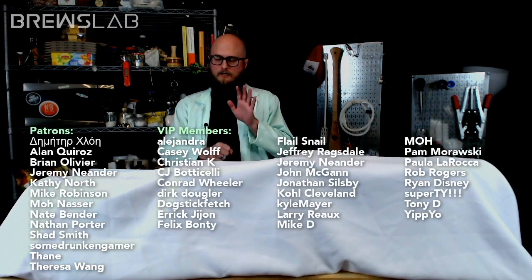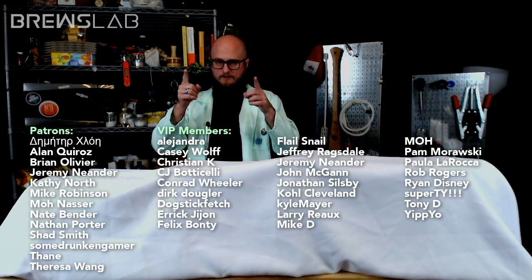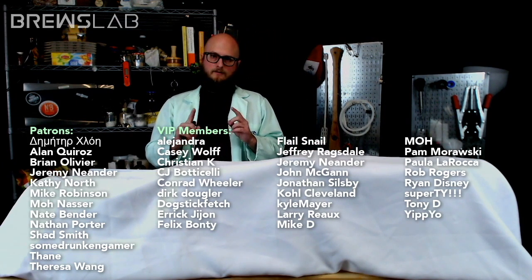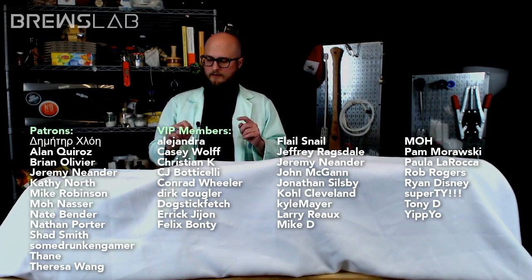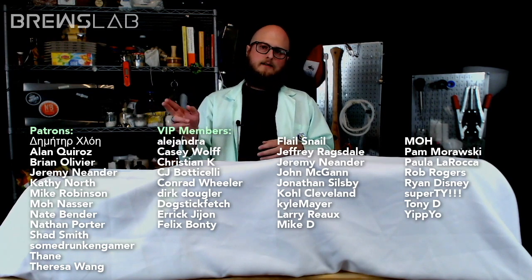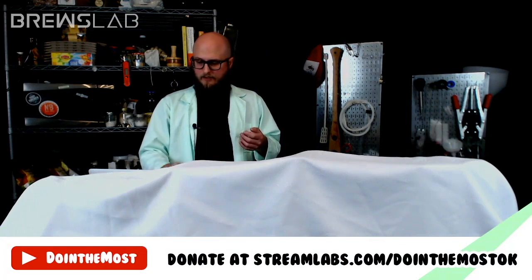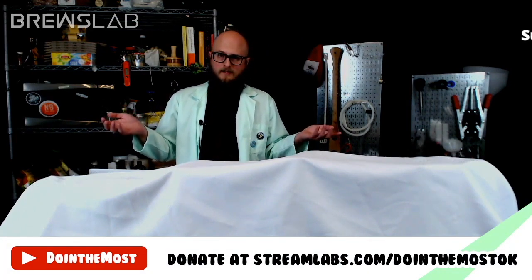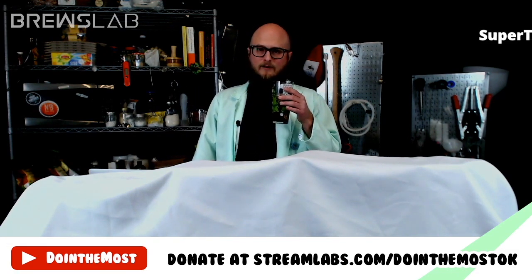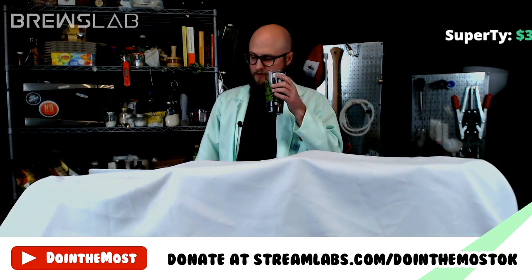I want to throw a big shout out to our patrons and VIP members — y'all are amazing, thank you for supporting the channel and funding this. If you're not a VIP member, that can be done through YouTube — click the join button on any of our videos — or we have a Patreon. That link is available on the sidebar of our website at doingthemost.org, or you can donate through our Streamlabs link.